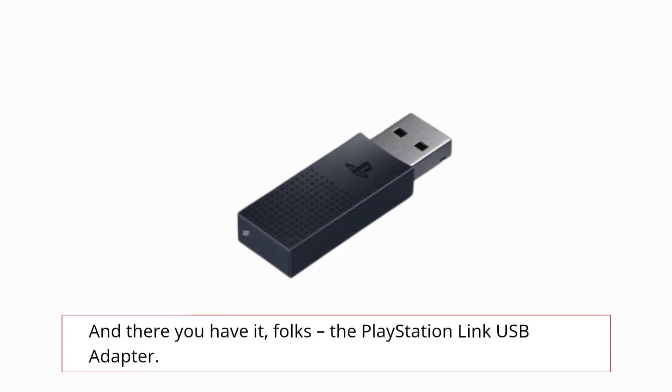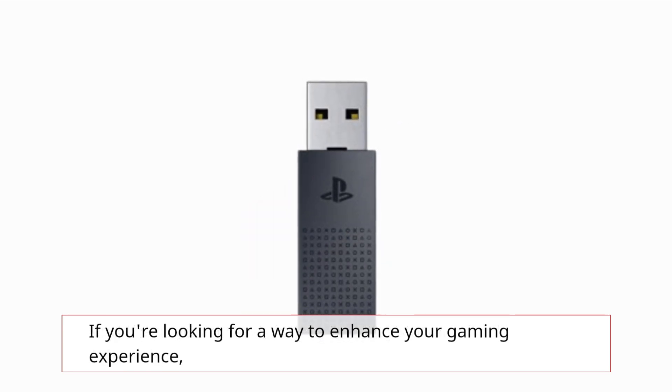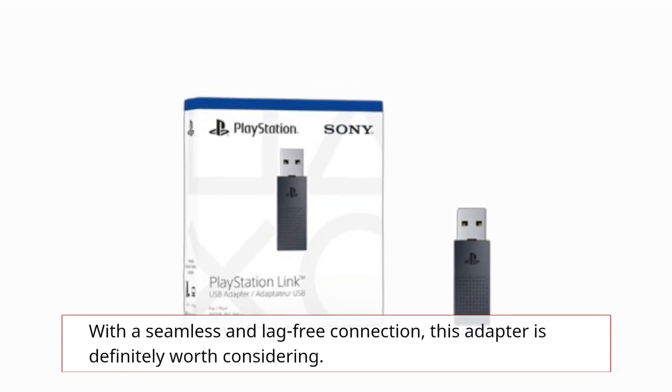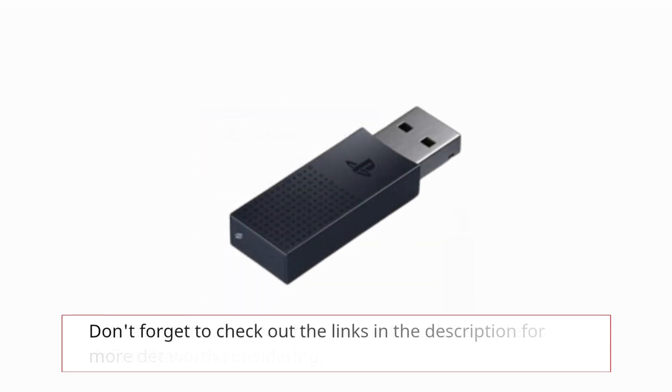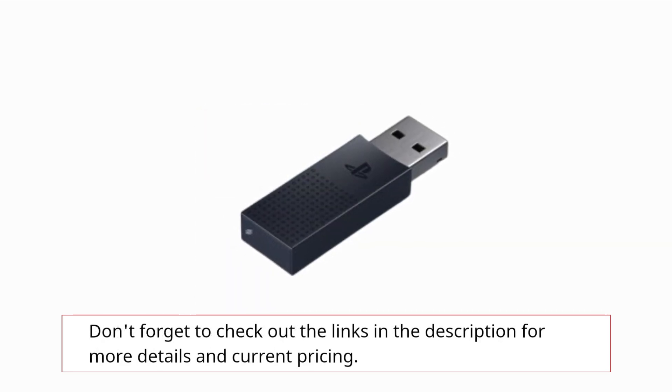And there you have it folks — the PlayStation Link USB Adapter. If you're looking for a way to enhance your gaming experience with a seamless and lag-free connection, this adapter is definitely worth considering. Don't forget to check out the links in the description for more details and current pricing.